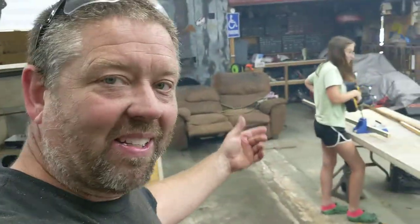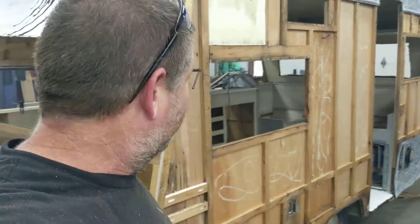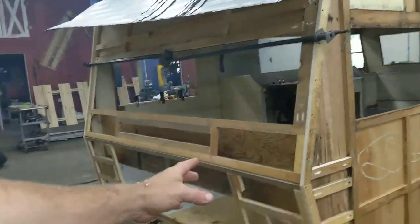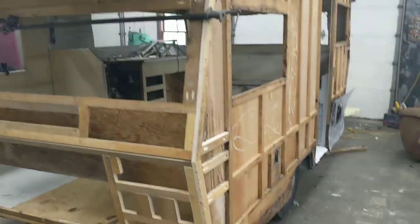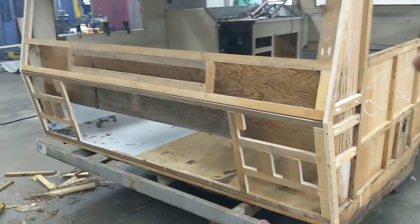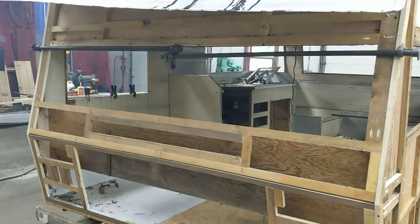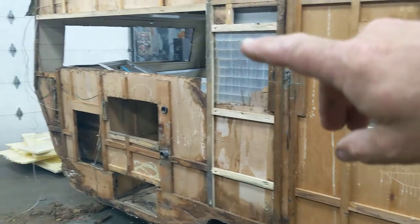Hey guys, just back in the shop working on the vintage camper here with Megan — this is Megan's project this year. We took this old camper and we're trying to turn it into something nice again. We're into it deep, way way deep now. We've been trying to replace all this rotten wood — we took all the siding off, took all the insulation out, and we had rotten wood everywhere. We started on the back corner to stabilize the camper and worked our way all around, and the back is all done. It's really starting to come together nice.